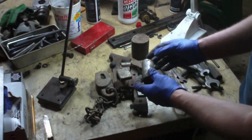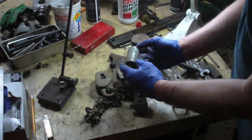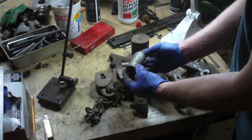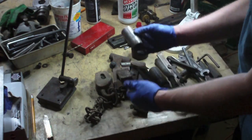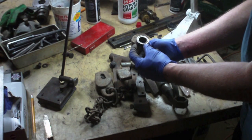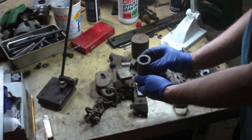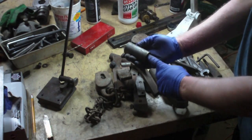I grabbed this because I initially thought it was just a piece of steel stock, but now that I look at it, I can see it's clearly got a taper to it. I don't know for sure, but that might be some sort of a taper adapter for use with something else in the lathe headstock, maybe. That's definitely got a taper to it.